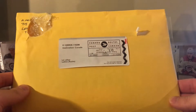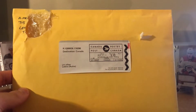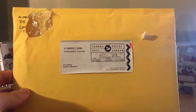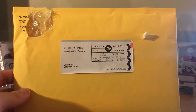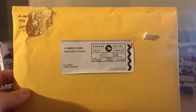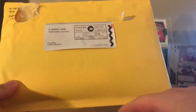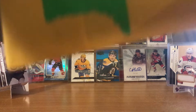I got some mail from - I'll put it in the description - Gaming Cards and More. He's a new guy on the block posting videos. I made a trade with him the other day and it came in right before Christmas, which is great timing. So let's have a look at his stuff first.